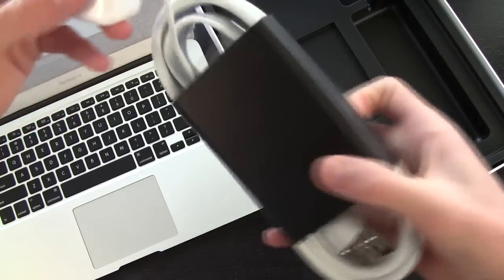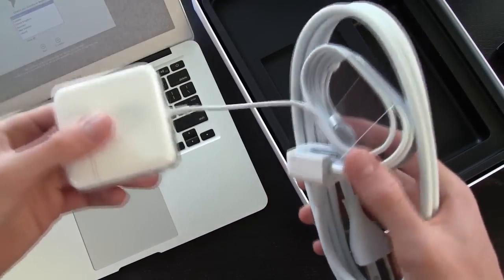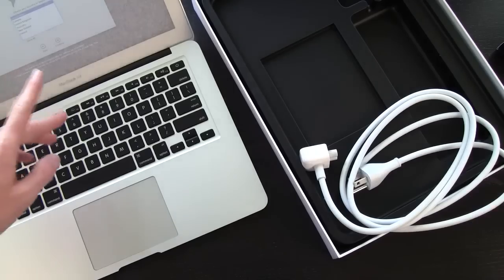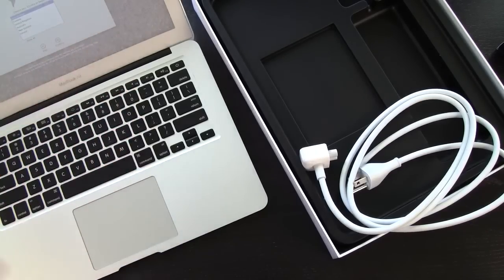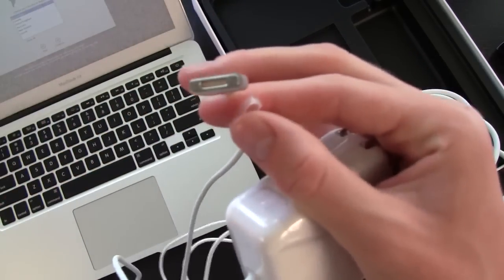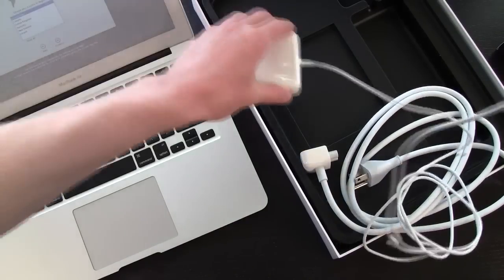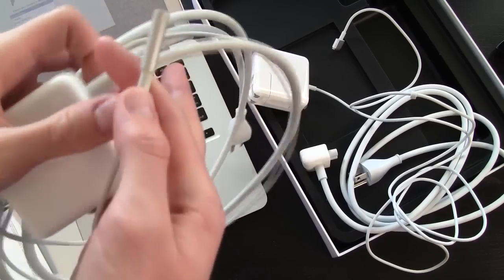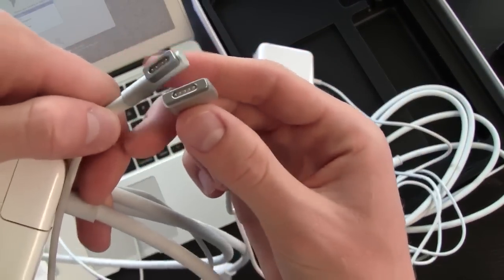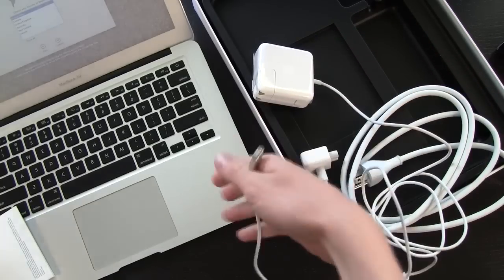Over here we do have the charger, and this is actually MagSafe 2.0. So if you do have a 2011 MacBook Air you will not be able to use the same charger with the new 2012 MacBook Air. Here's the pre-MagSafe 2.0 charger — as you can see this will not fit in the new 2012 MacBook Air because they did decide to slim it down to save some space when actually creating the computer.